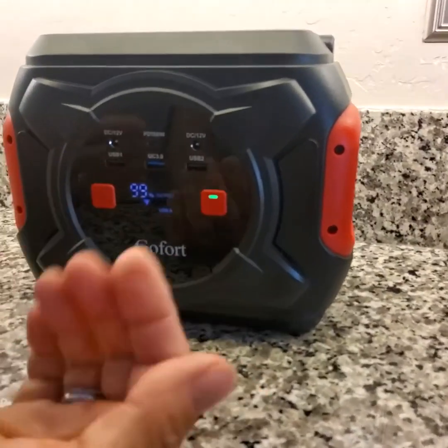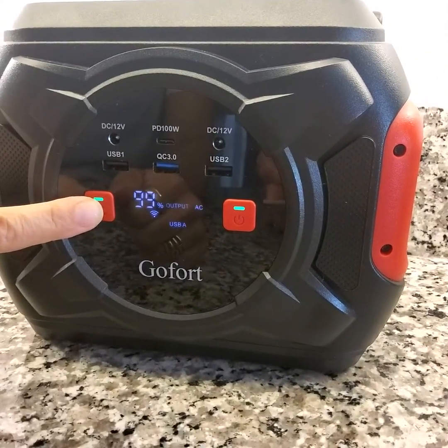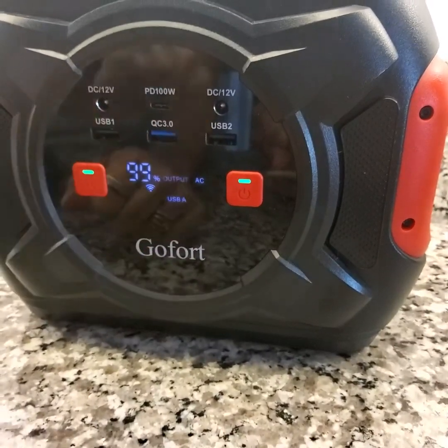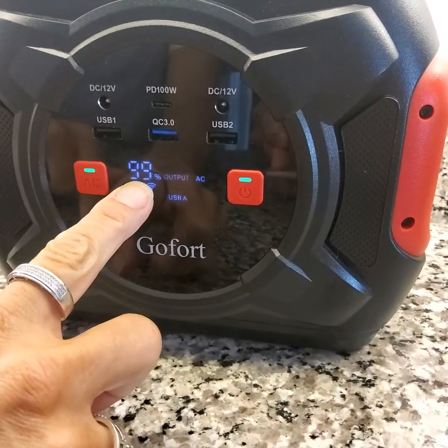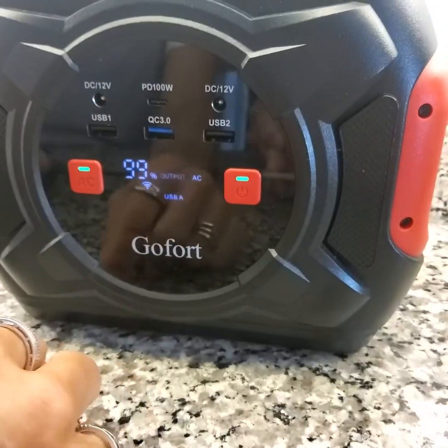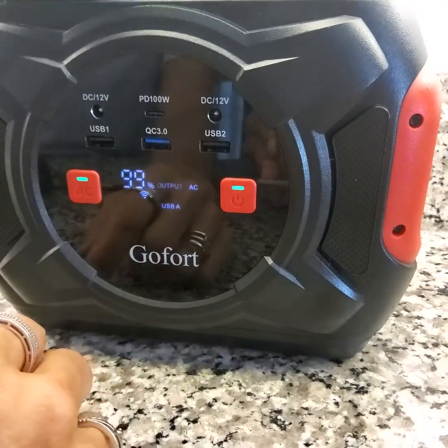When you want to use AC power, you will need to do a long press to turn that on so everything can charge out. The little AC indicator comes on. This display, of course, shows you how much battery power you have left, and the Wi-Fi symbol indicates wireless charging activity.